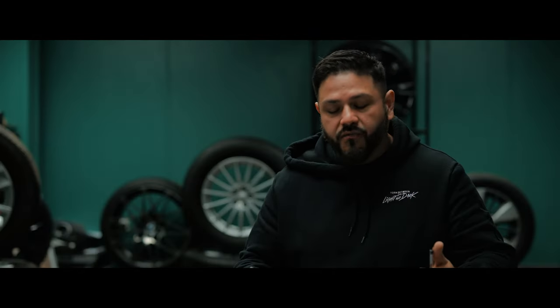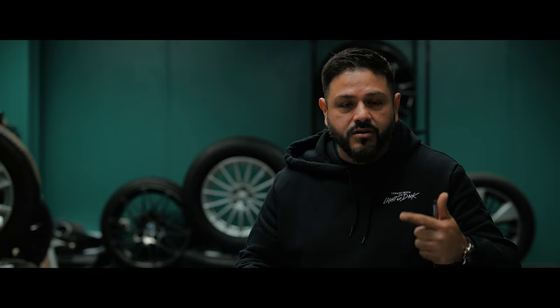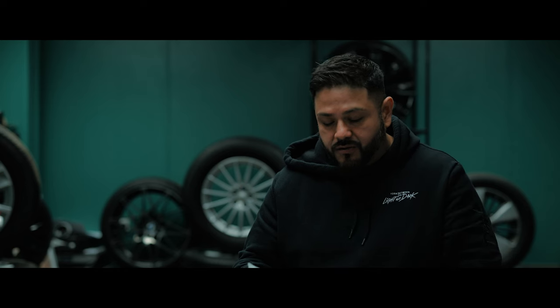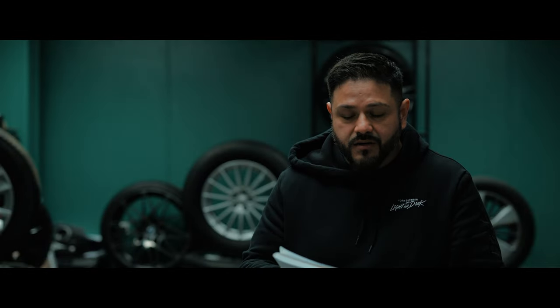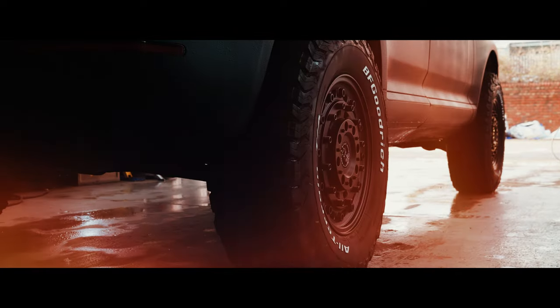We put in new subframe bushes, new suspension arms, new shocks and new springs. We've done the wheels — thank you to DGT Tires for supplying the wheels. We went with a Rhino, a massive tire. The wheels and tires complemented the two-inch lift kit perfectly.